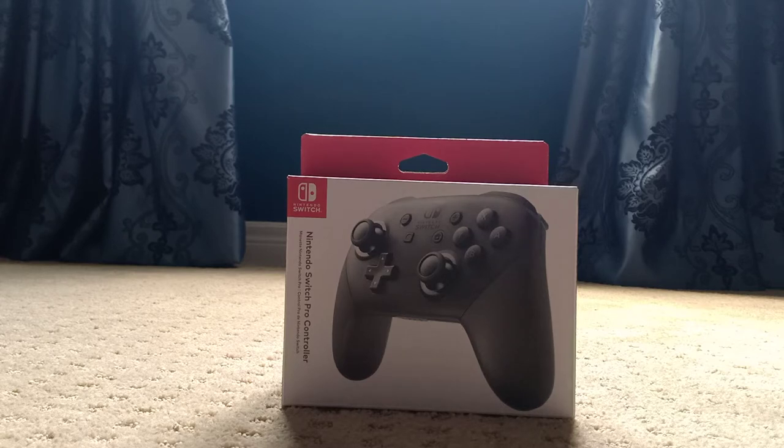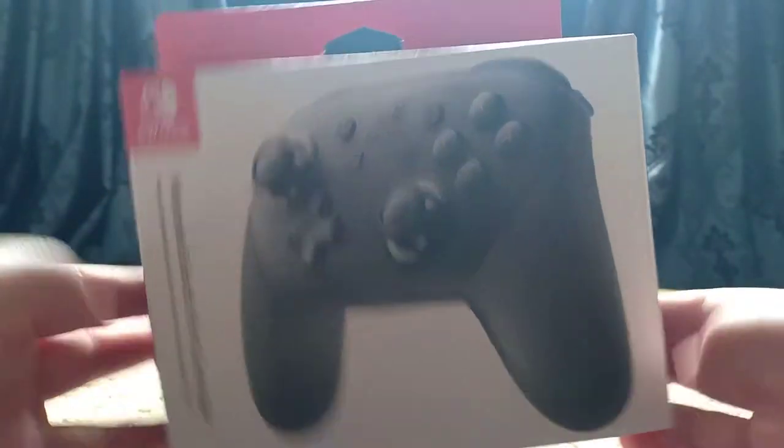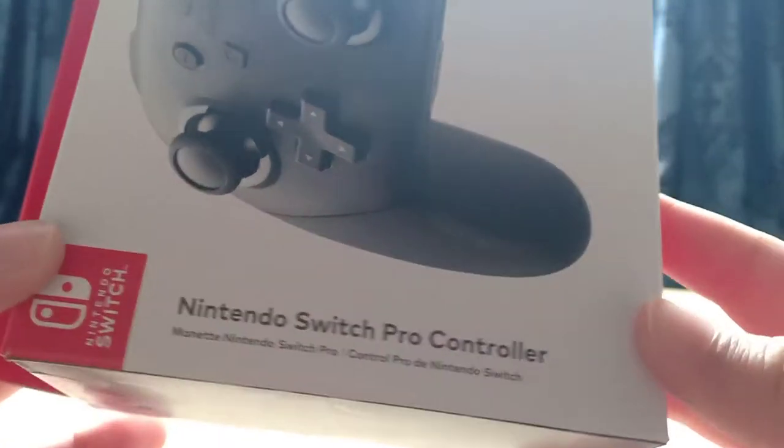Anyways, I'm just going to get started right now. First of all, let's read what this thing has to say. So first, we've got the front. Nintendo Switch Pro Controller.